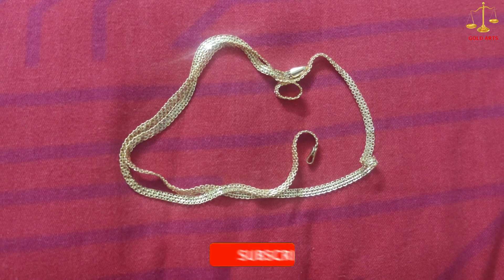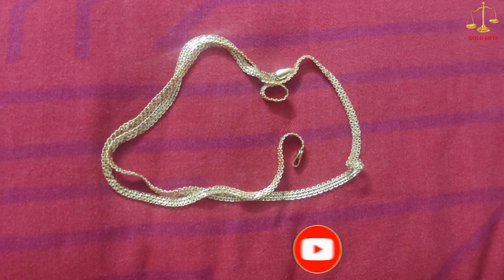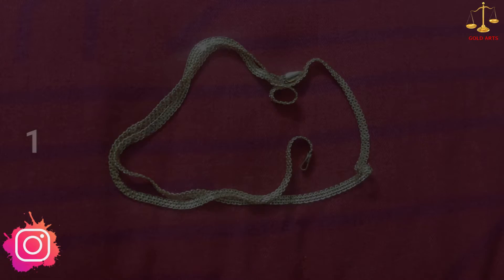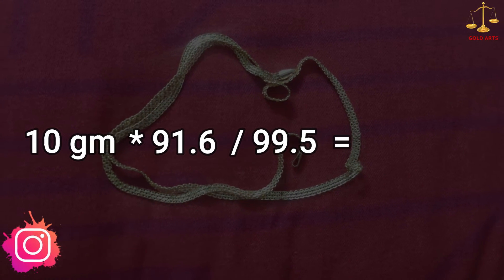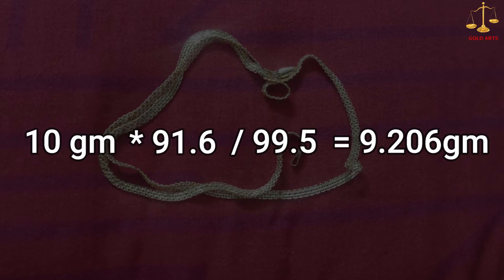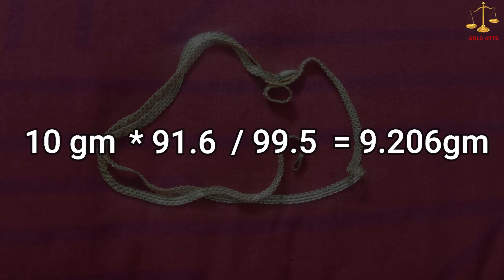Let's assume that we have 10 grams of gold of 91.6 quality and we want to convert it to 99.5 quality. The calculation here will be 10 grams multiplied by 91.6 divided by 99.5, which is equal to 9.206 grams. This basically means that 9.206 grams of 99.5 is equal to 10 grams of gold of 91.6.